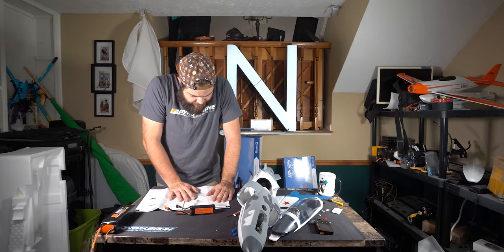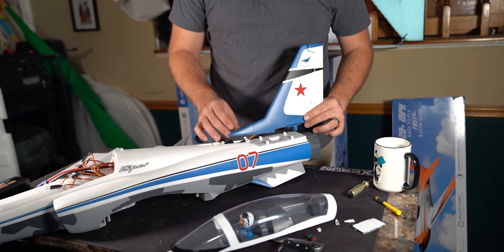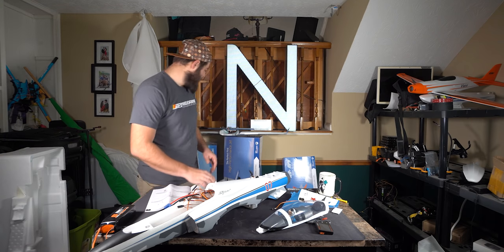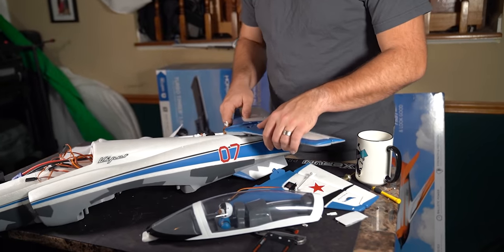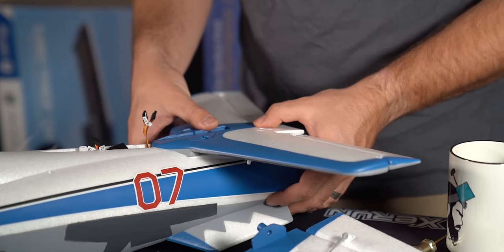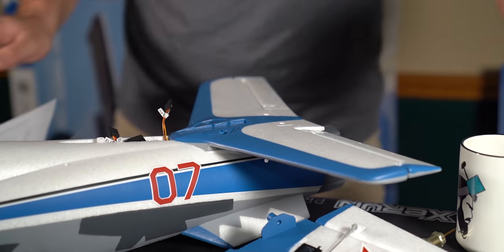Model assembly — vertical tail installation. There's the step. Horizontal tail assembly. Slap that bad boy on there. Make sure that those plugs are coming through. Two screws. That's nice.